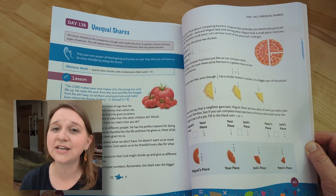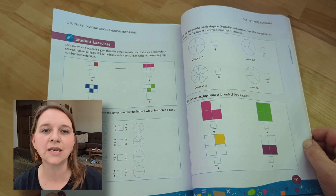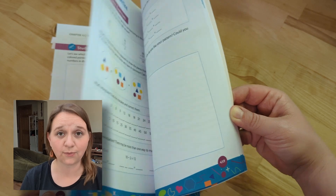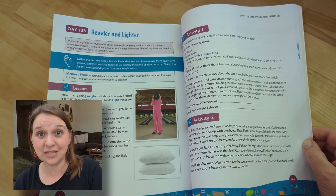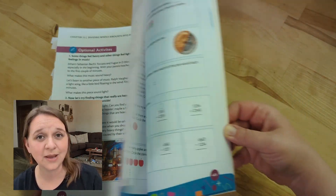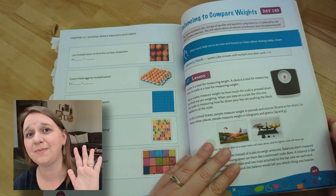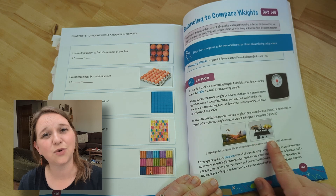If you're worried about there not being enough games or hands-on activities, those things are actually incorporated quite often. They'll be like a note to the teacher — a suggestion of what to do — but they're really encouraging you to do these things in real life with your kids. That is my preferred method of teaching my children anyway. Sometimes I'll see what's going on and we'll just go do that, and maybe even skip the handwriting in the book and use it in a real-life scenario.